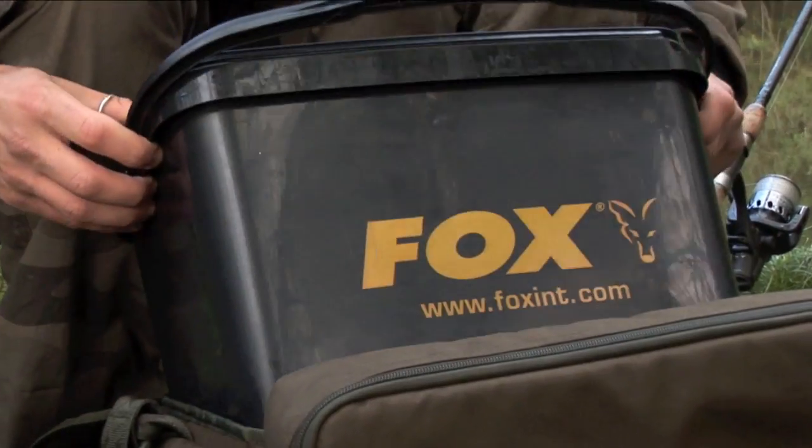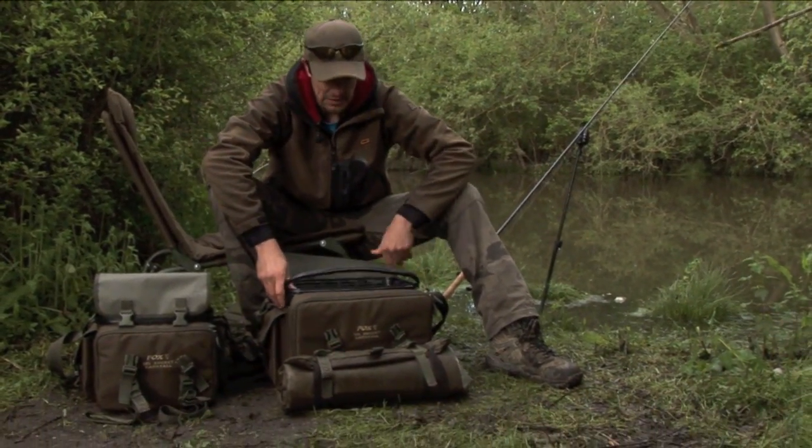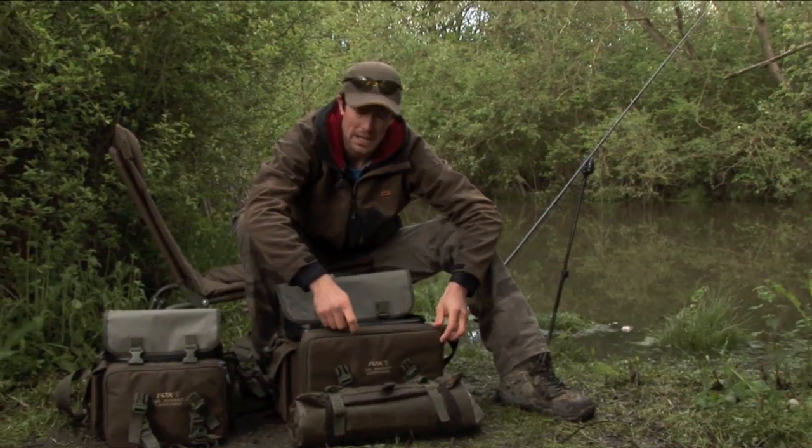Inside fits the 16 litre black bait bucket — these are available separately. The material these bags are made out of is really good quality and they've got good quality zips as well, so you get years of service out of these bags.